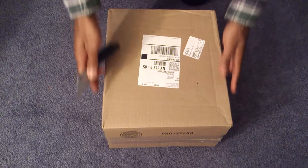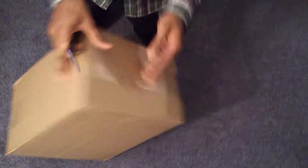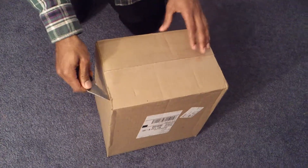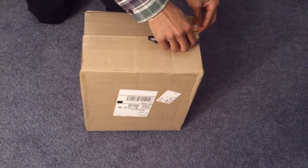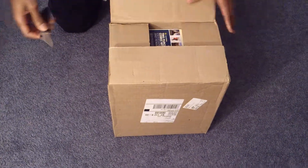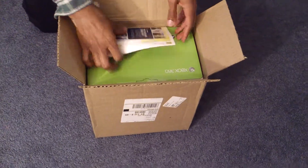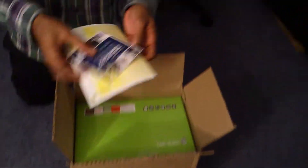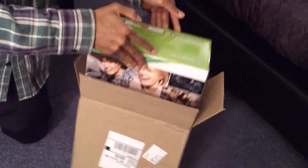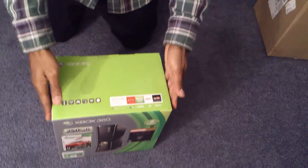Here we go, because as you know, mine got pretty destroyed with the Red Ring of Death. So I've been without an Xbox for a couple of weeks. This was the perfect plan to get this holiday bundle. I got this from Best Buy — they have the same discount as every other retail store, but I love my local Best Buy, so I picked it up there.